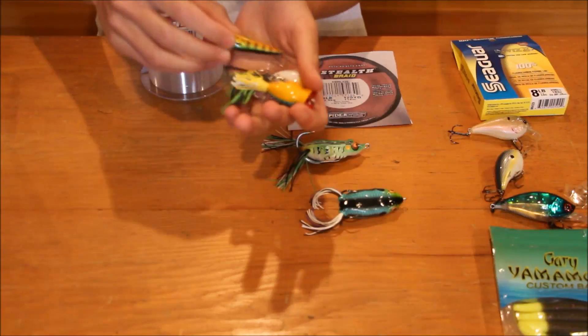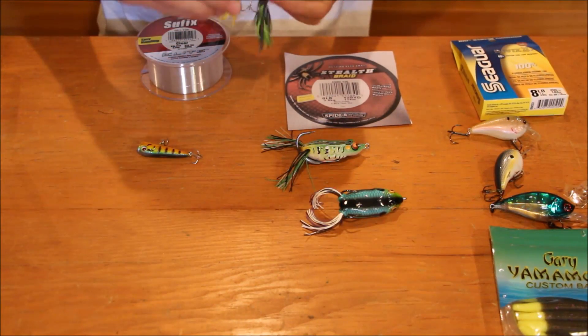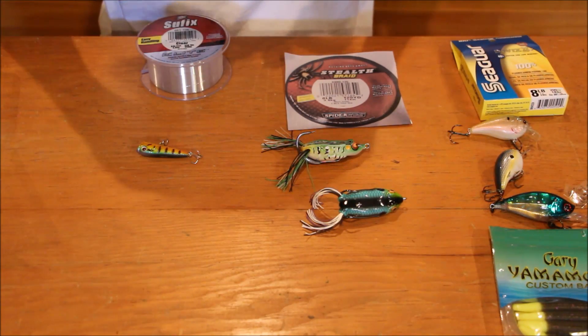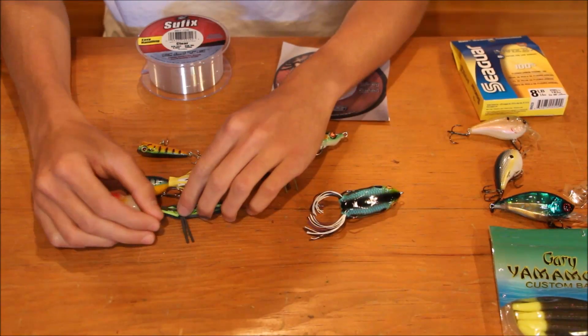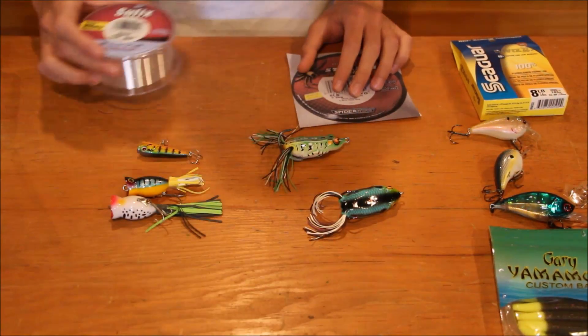The reason you want to throw poppers on this line is because monofilament is a floating line — it doesn't have a lot of sink when you cast it. If you see it floating right when you cast on top of the water, that's going to be your monofilament line. So that's for topwater. I like to use it for topwater; it works for me.